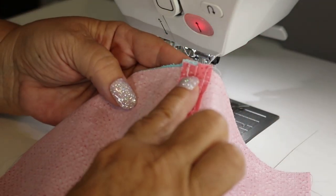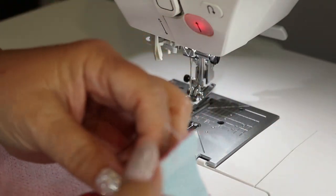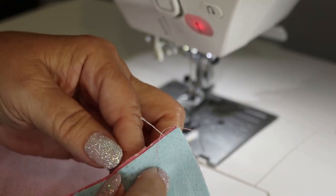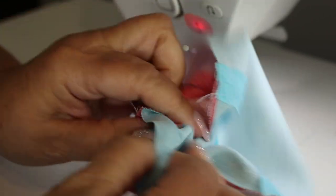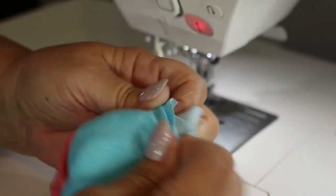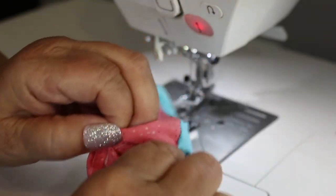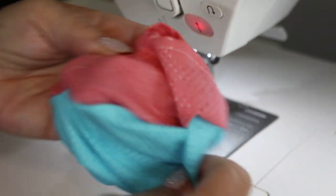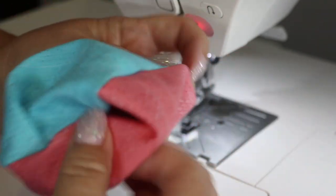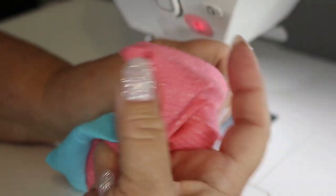Now I have my top seam sewn and the bottom seam sewn. We're going to turn this right side out and take it to the iron and press those seams nicely. Then we're going to come back and finish the side seams, add the elastic, and add a little bit of decorative stitching to personalize our mask.